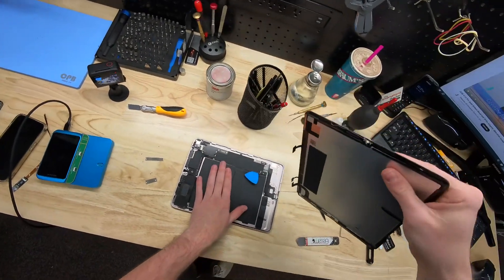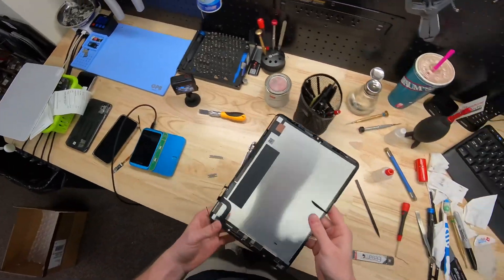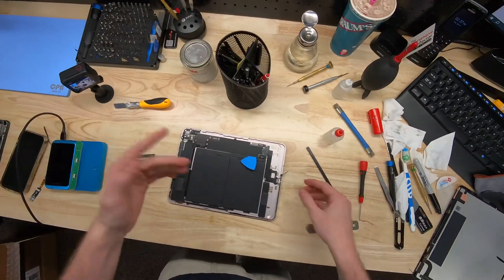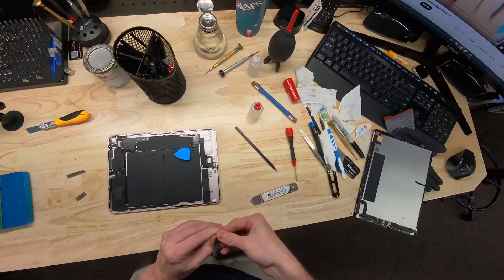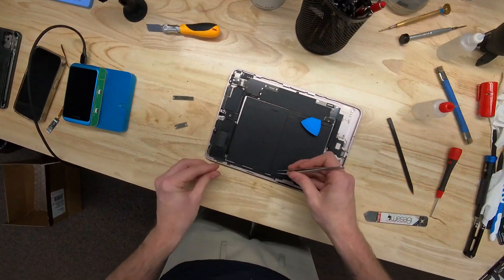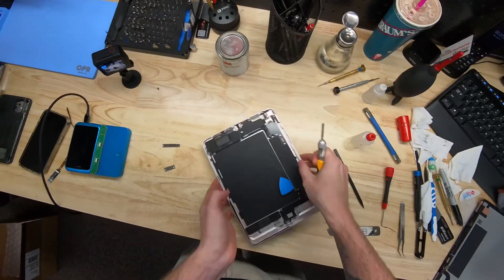We can now safely disconnect the screen without causing any backlight damage. We're just going to pull up on the screen. The screen doesn't have any Face ID on it — it's literally all one piece — and the Touch ID sensor is built into the frame. So you don't have to worry about that on the Air series, though you do on the Pro series.